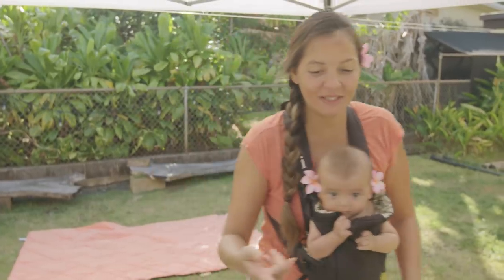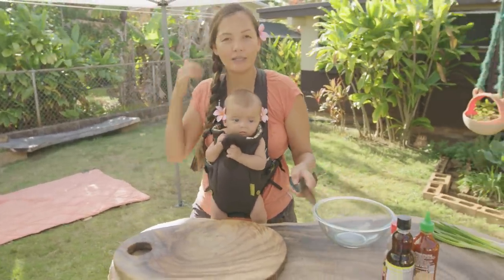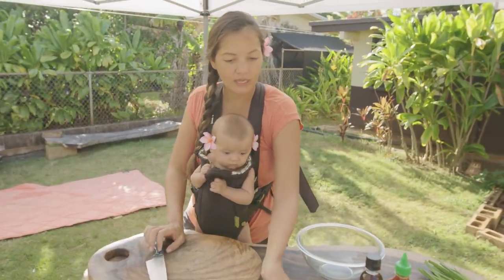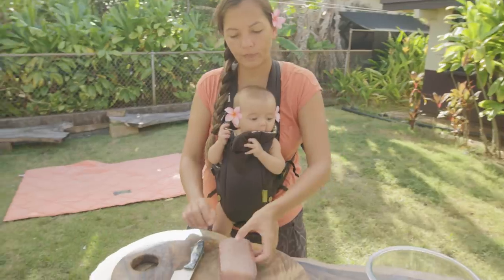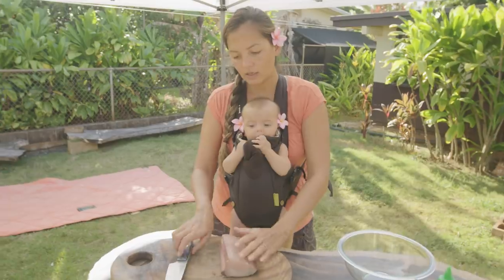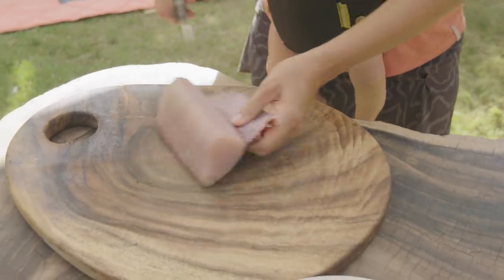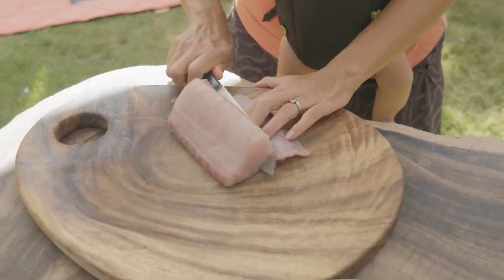We don't even have tuna. It's ono that we're using, but it's referred to a lot as spicy ahi or spicy tuna. You can use any fish that you enjoy eating raw. So we have a beautiful slab of ono that our friend caught — super fresh fish — but it has skin on and the bloodline still in. So I'm just going to clean it up, which you don't have to do if you already have a nice prepared block of fish.